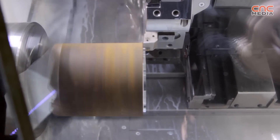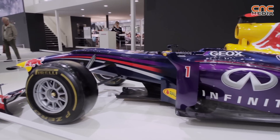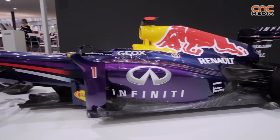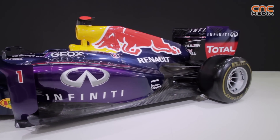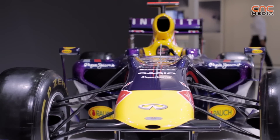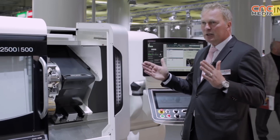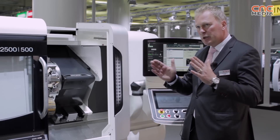We have reduced the working area to 500 millimeters — the former machine was 700 millimeters — because we look for machines where the workpiece fits the working area. For example, in the automotive industry, if you're machining a pulley that is maybe 200 millimeters long, the machines are often much bigger than needed. To achieve higher accuracy, stability, and rigidity in the process, we reduced it to a minimum. This is what we have done with the NLX 2500/500.